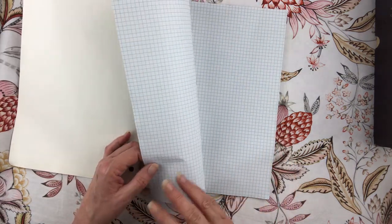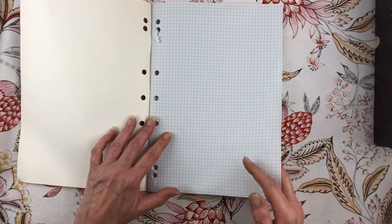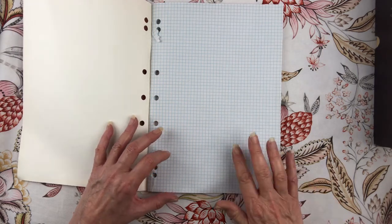And then a graph book for ten cents - oodles of paper. It's thin but once it's coffee or tea-dyed it will feel thicker, so that will be really good.